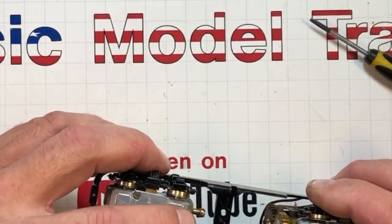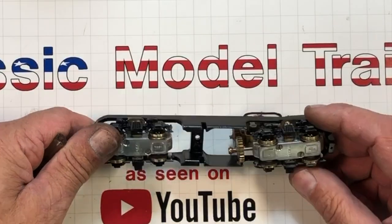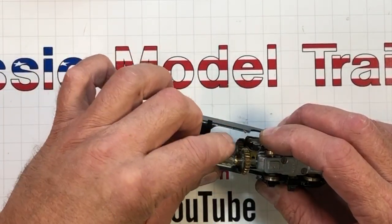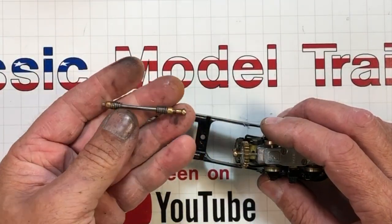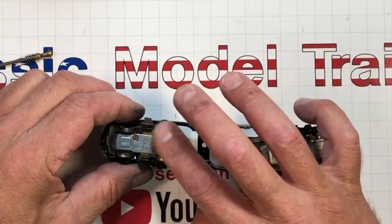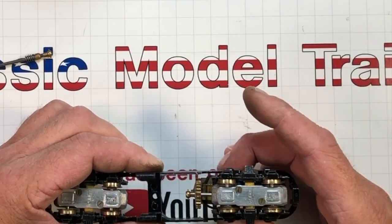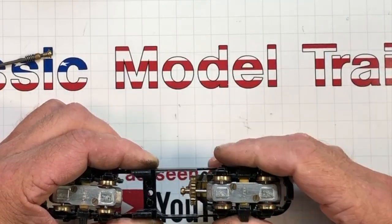I tried my best to make a driveline out of this flexible tube right here, but it's too thick-walled — it caused everything to bind up. So I had to pull this driveline out of the front so that these wheels would free spin. Until I can scare up a driveline for this old Varney, this is only going to be a four-wheel drive instead of an eight-wheel drive.